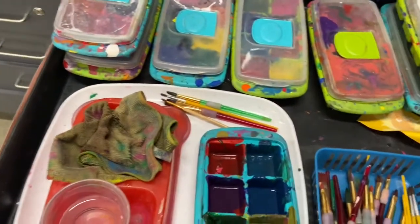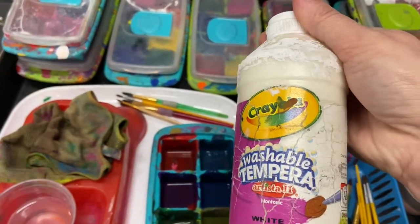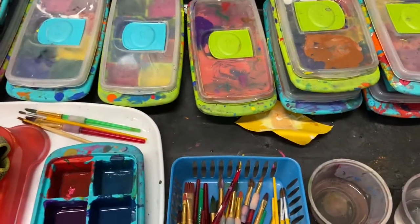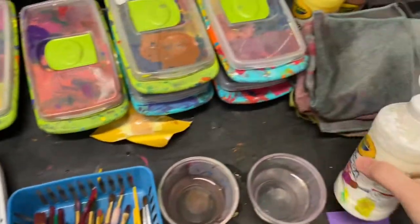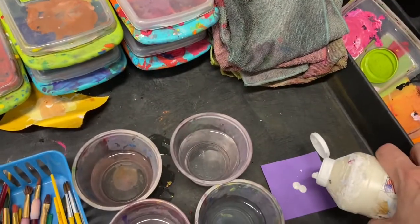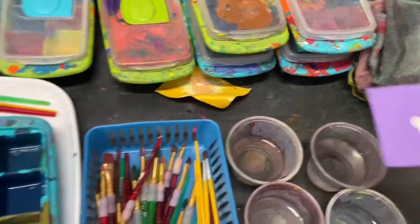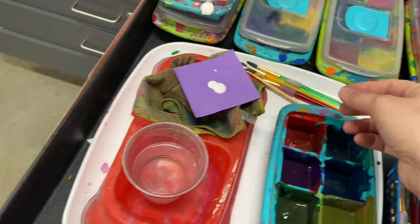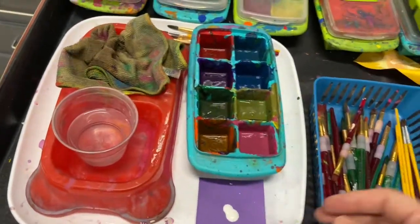And then if you needed extra colors, you would go ahead and grab the paint and a tiny amount right there and put it right here. And that's it.